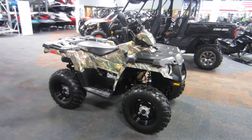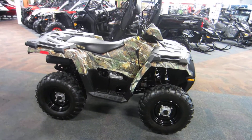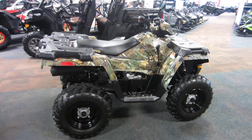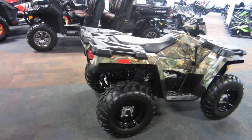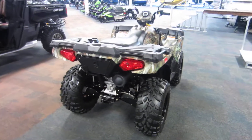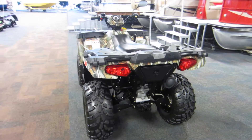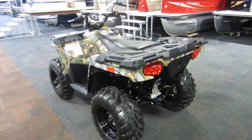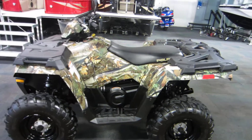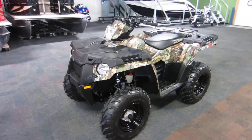Here we have a 2014 Polaris 570 Sportsman — this is the camo model. This ATV is powered by a 567cc liquid-cooled four-stroke. This is the ProStar engine with electronic fuel injection.